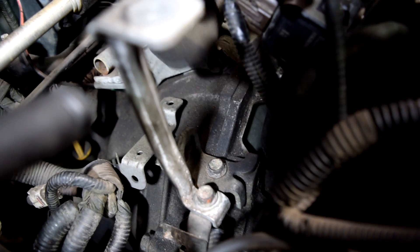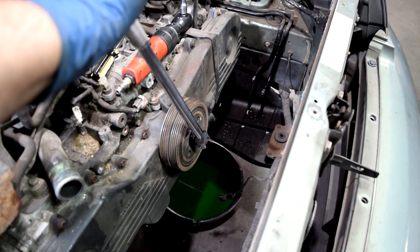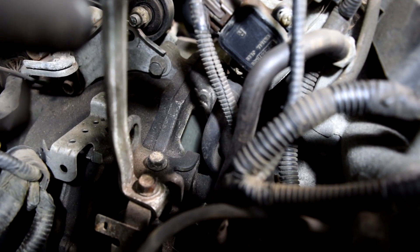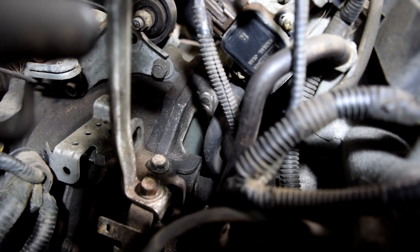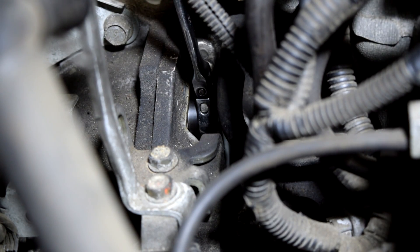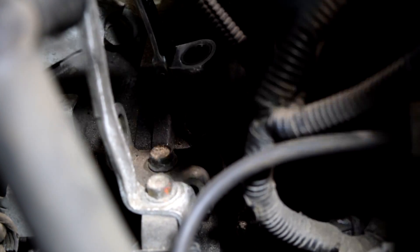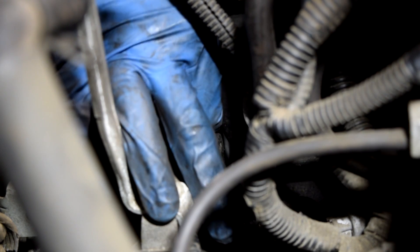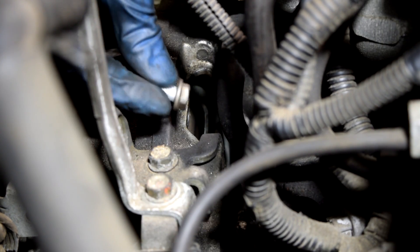Here we go — this sits in like this. Next we get our pry bar with our 22mm socket on the crank bolt and start turning the engine until we can get access to our torque converter bolts — and there should be 4 of them. There's one. These are going to be 12mm, so we get our ratchet or wrench on these and hold the engine with our 22mm on the other side. Now this engine is seized so I don't actually have to hold it, but you probably might have to. Once you crack them loose you can just take them out by hand.